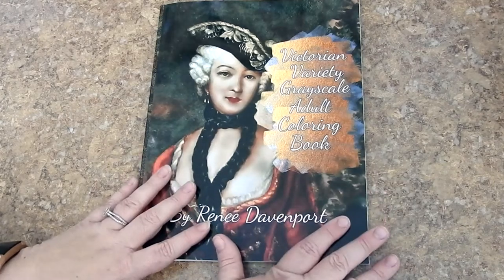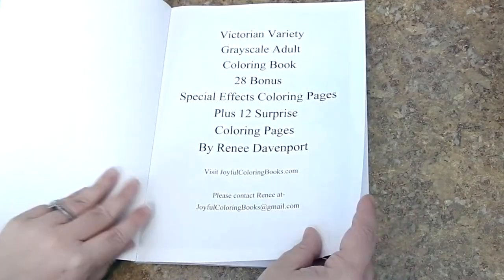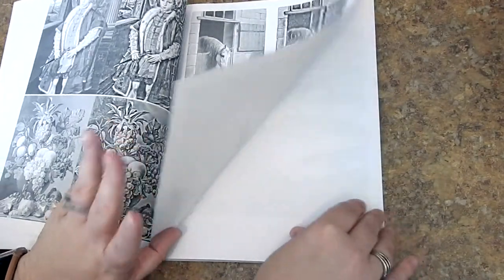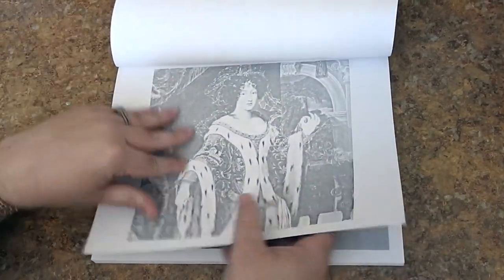This book is 8½ by 11 inches. It's glue-bound paperback published through CreateSpace. This book includes 68 coloring pages — 28 are natural, 28 are bonus special effects, and then there are 12 surprise coloring pages in the back.